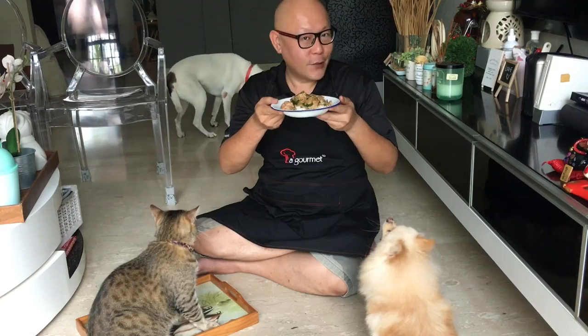Hi and welcome to Spice and Pans. Today we'll be cooking this one-dish meal known as chicken mushroom with scallion. So let's start cooking.